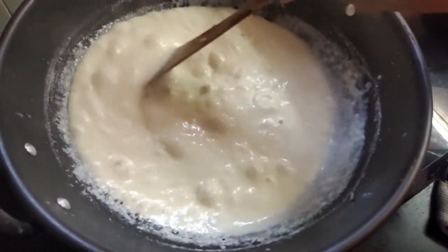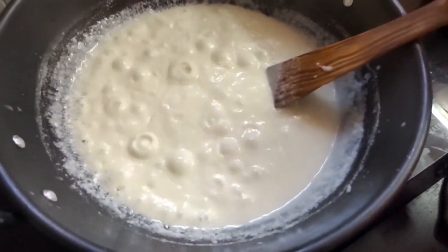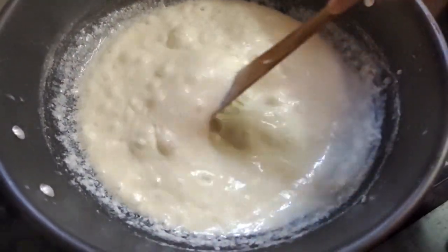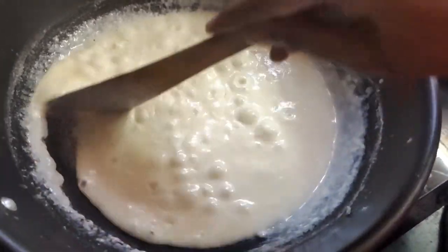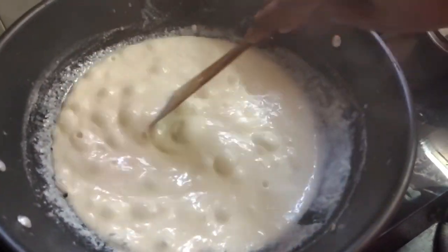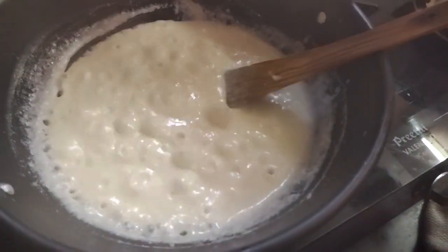It's a little thick. At this time, you can cut it. That's why you can cut it a little. You know how to cut it?